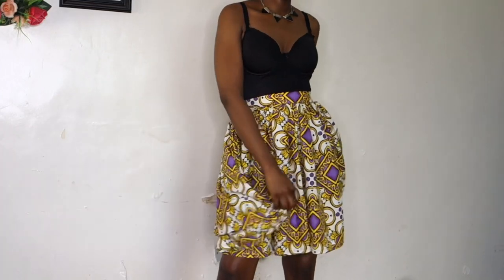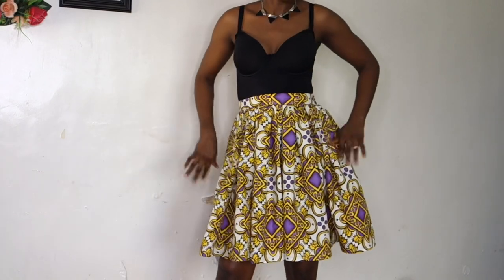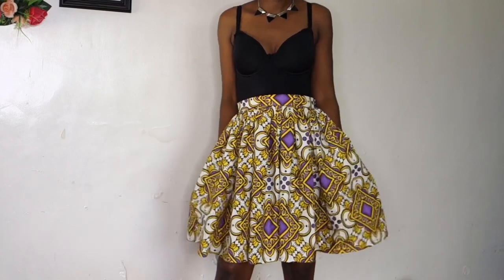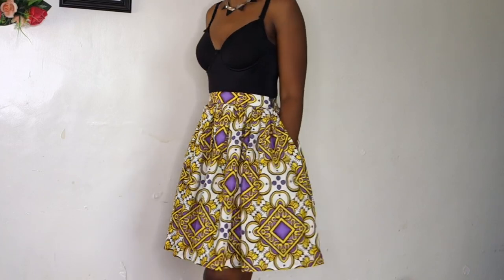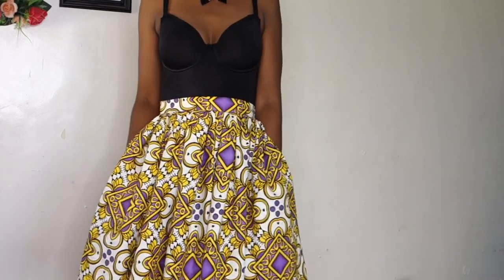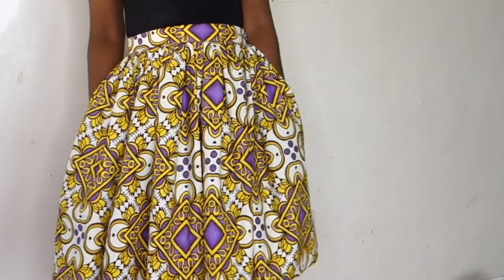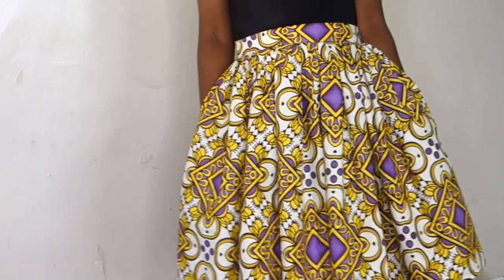Hey guys, welcome to my channel. My name is Felicia, I'm a Nigerian YouTuber based in Lagos. If you're new to my channel, thank you so much for stopping to watch this video. I create content around fashion, sewing, DIYs, and lifestyle. If you're into that, please click that subscribe button and join the family. If you're a returning subscriber, thank you so much for always showing up to watch my videos.